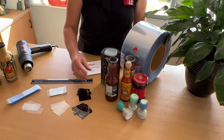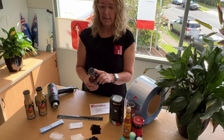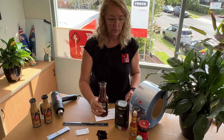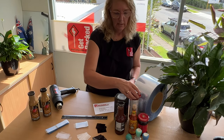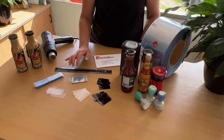Today I'm going to give you a demonstration on how to order shrink sleeves from GetPacked. Shrink sleeves are the tamper-proof security seal at the top of your jars or containers, commonly found at supermarkets. Shrink sleeves are available in clear, black, and we can also do printed.